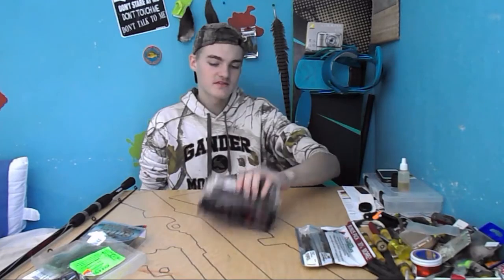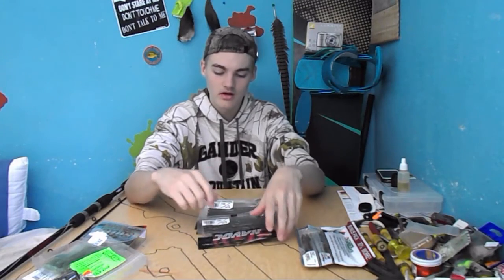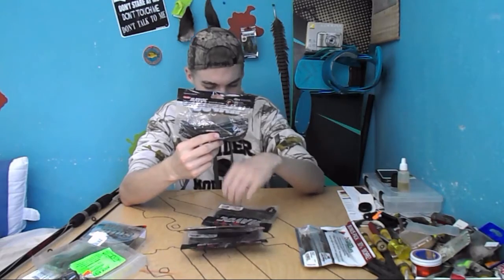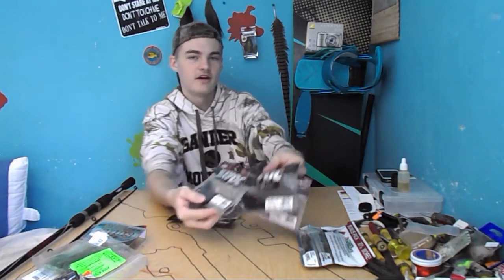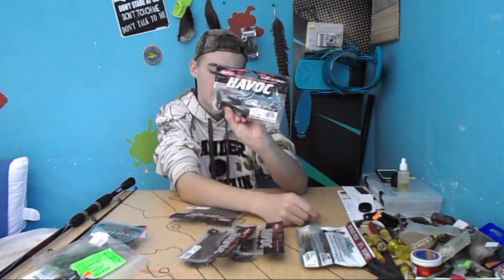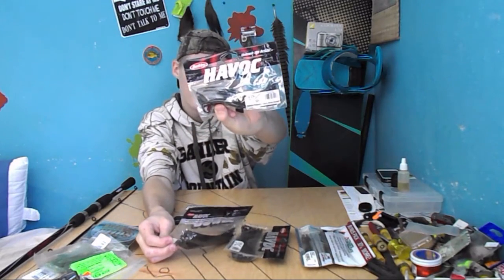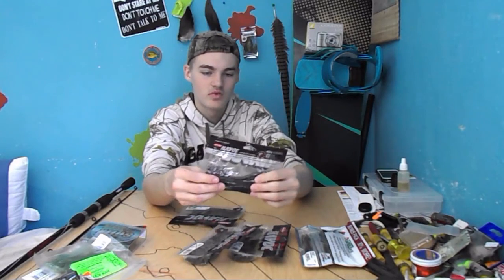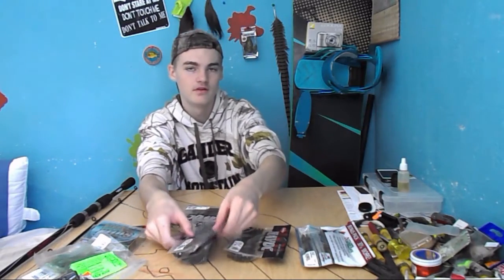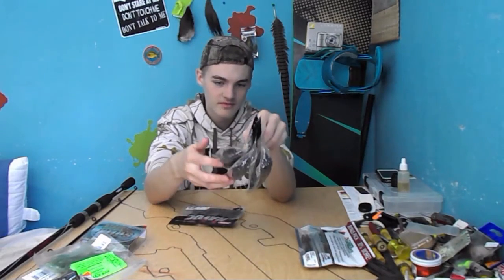The next thing is some Havoc baits. There was already a sale at the store that we didn't know about, but these were already on sale. I got three bags. These are Havoc Bottom Hopper — Larry Nixon design. These are 6.5 inch and there are 12 of them in a bag. I'll probably use these as a trick worm or for drop shotting. They look really oily and really nice. They're on sale for $1.97 a bag, so I picked up three of them — that was all that was left.